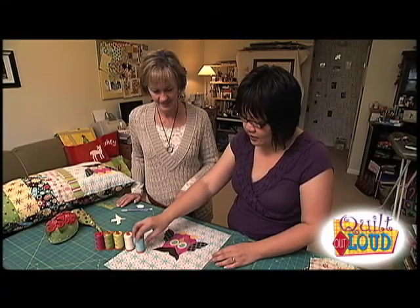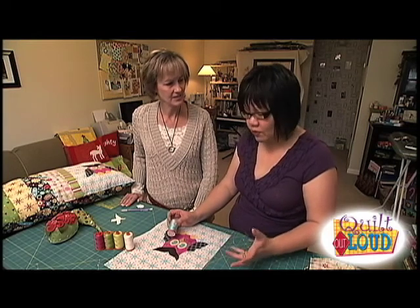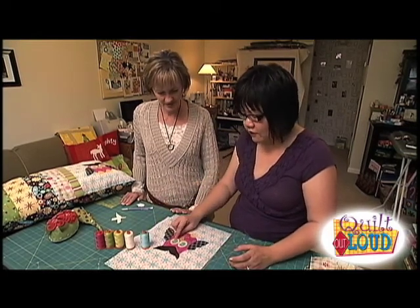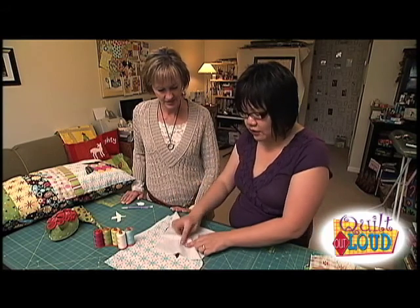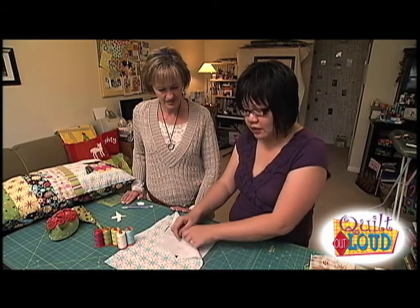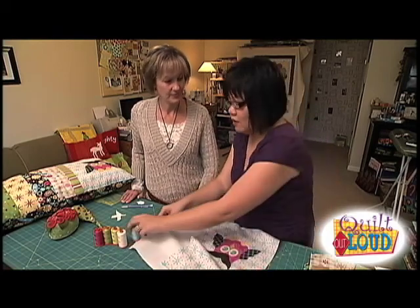Take the coordinating threads and choose a zig-zag stitch or a blanket stitch, whatever you prefer, and outline all of the shapes. When you're done, flip it over and all of the images will be sewn down. You just tear away the stabilizer and you'll get your appliqué block, and this will all be gone.